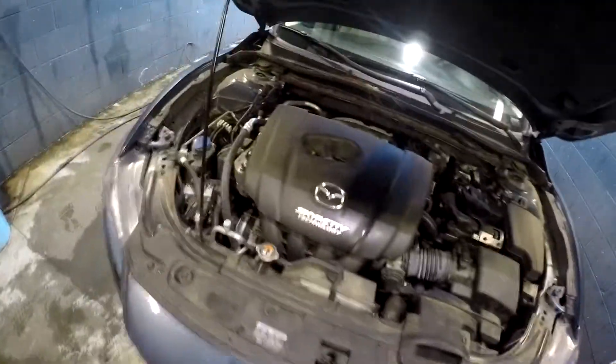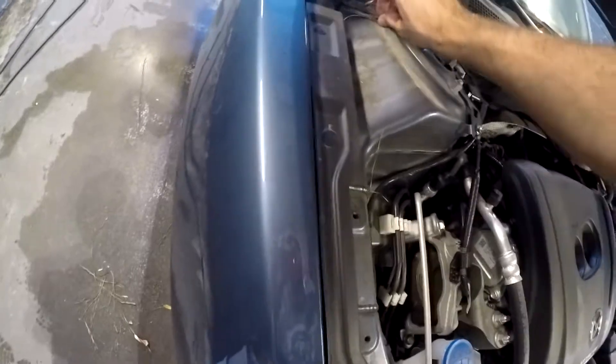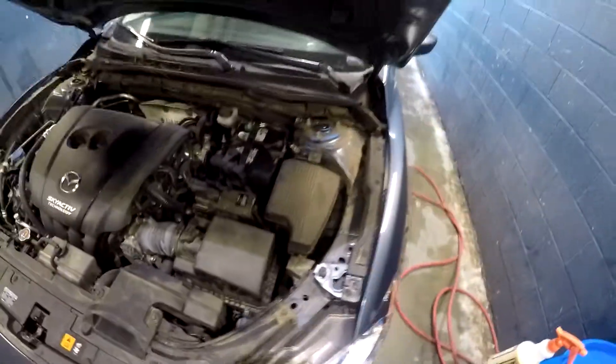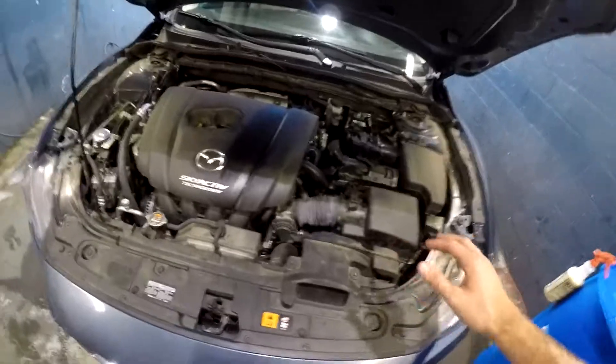The first thing is you want to make sure you get rid of all the loose debris inside the engine bay. As you can see there's pine straw, so I'm just going to get that out the best I can. If not, we'll just pressure wash it out — no harm there. But you can see this thing is really dirty, so once you get rid of all the loose debris we're gonna start spraying.